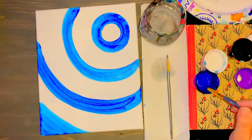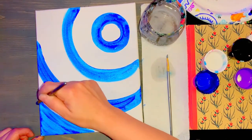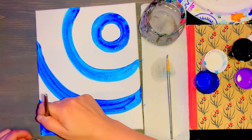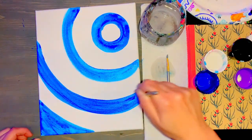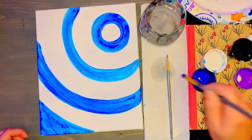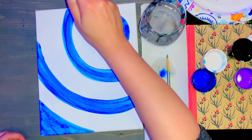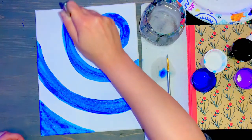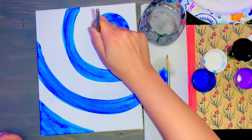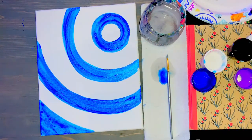I'm going to go back and make this a little bit darker with nice long smooth lines, giving everything a nice second coat.